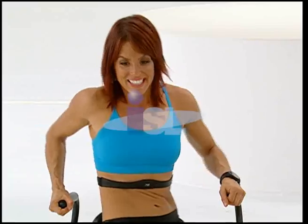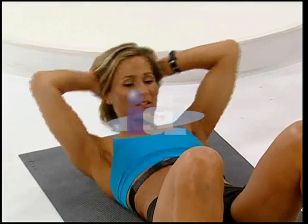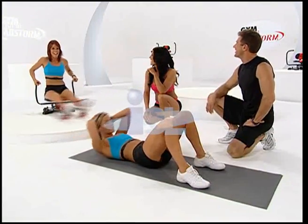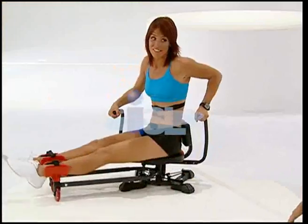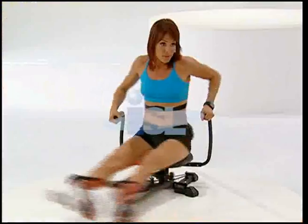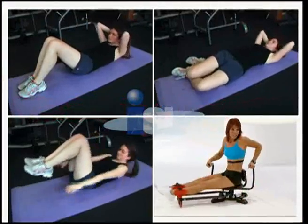Our model Jen is on the Abstorm, and Amy is doing a traditional crunch. Amy, how do you feel? I feel my upper abs working, but not anywhere else, and my neck and my back are killing me. Jen, how are you feeling? I feel really good — I can feel my upper and lower abs and my obliques working. I can definitely feel the burn. To feel this kind of muscle burn without Abstorm, I'd have to do a regular crunch on a mat, an oblique crunch, and a reverse crunch. With Abstorm, I can do it all with one exercise.